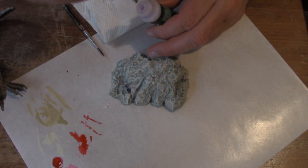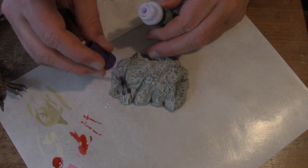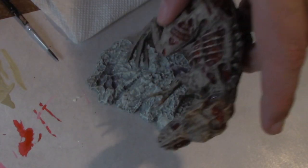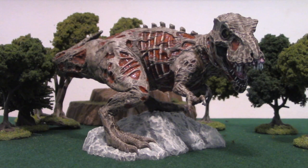Finally, it's time to glue our Zombie Lizard in place. The base has a very convenient footprint where the claw goes — just glue it down with superglue, and it's ready for the table. And our Zombie Tyrannosaurus Rex is complete.